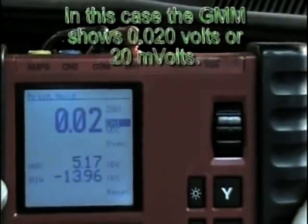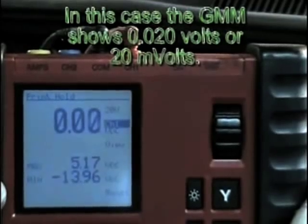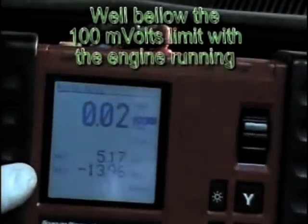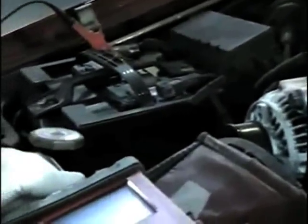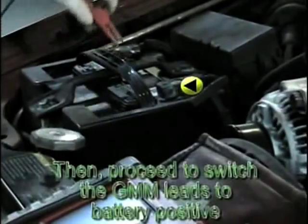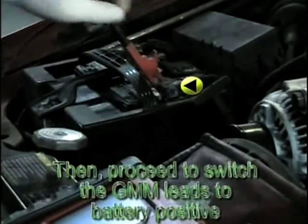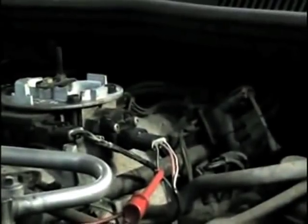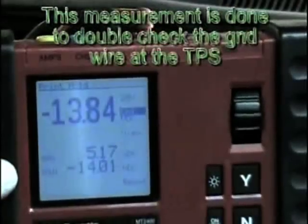In our case, our TPS ground circuit is well below the 100-millivolt limit. In the event that a value higher than 100 millivolts is seen, this is a sign of impending high resistance present at the ground circuit. Then, switch the graphing multimeter to battery positive. Since you are now reading across TPS ground and battery positive, battery voltage should be seen on the multimeter screen gradicule. This is done to double-check the TPS ground circuit.